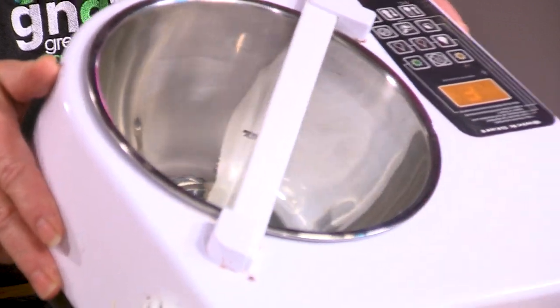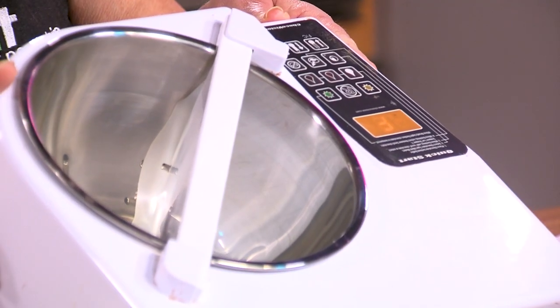Real chocolate needs to be tempered. What that means is the temperature needs to go up, then come down, and then rise again. This stabilizes the crystals in the chocolate, which gives it its color, its shine, and its snap. To do that, we use a tempering machine. This is a very small one — it holds about a pound and a half of chocolate.